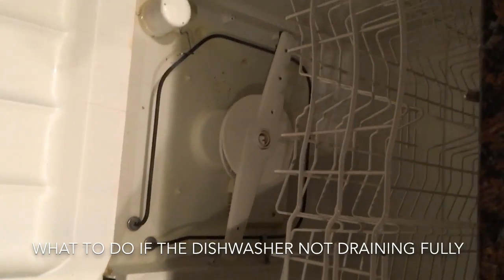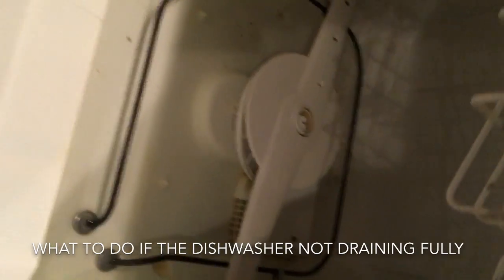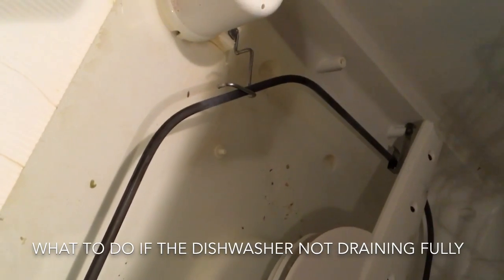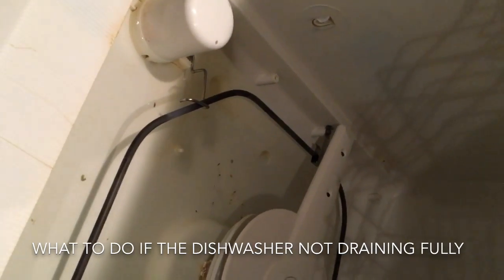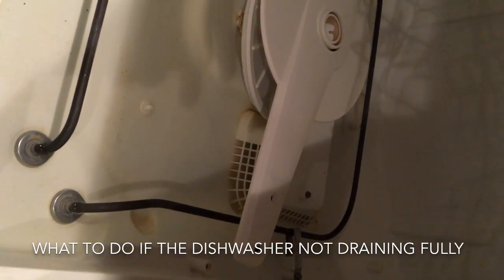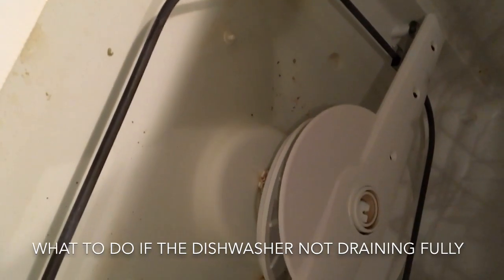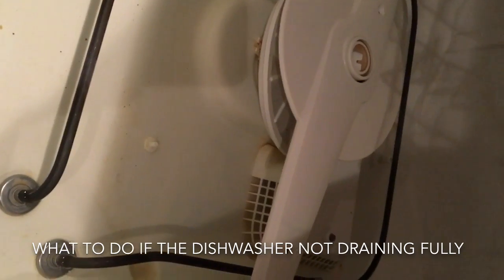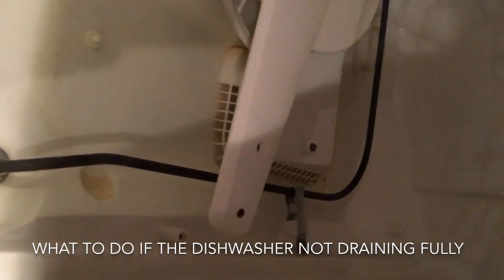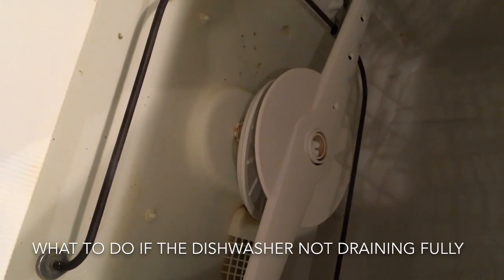For the last few weeks the dishwasher has not been draining water properly. We've tried running the cancel cycle, which works a couple of times, but unfortunately there's still a significant amount of water at the bottom. Today we're going to address this issue by going into the sump pump basket and the filter to clean it up, and we'll also look at the exhaust hose.